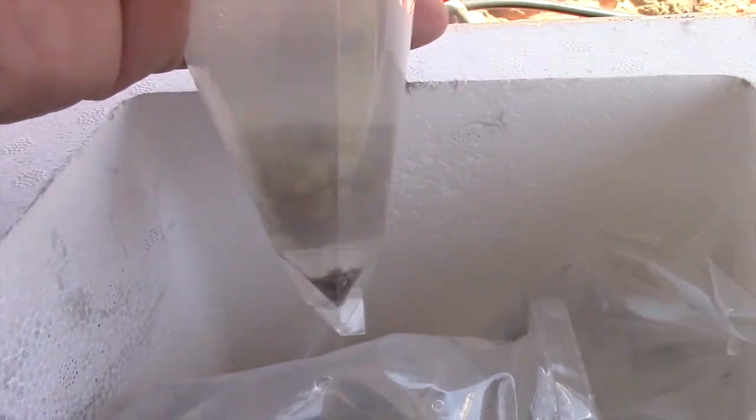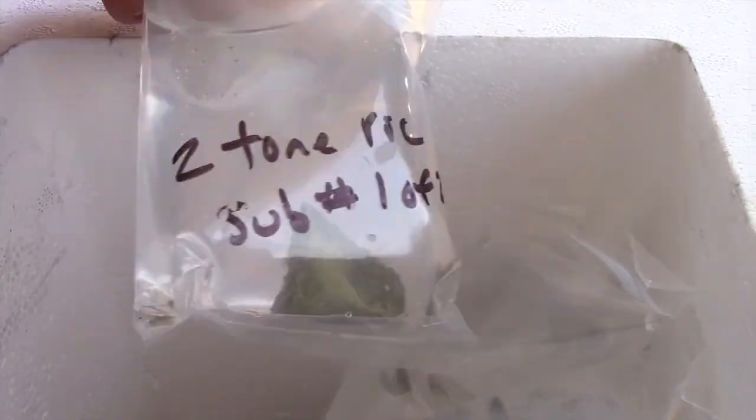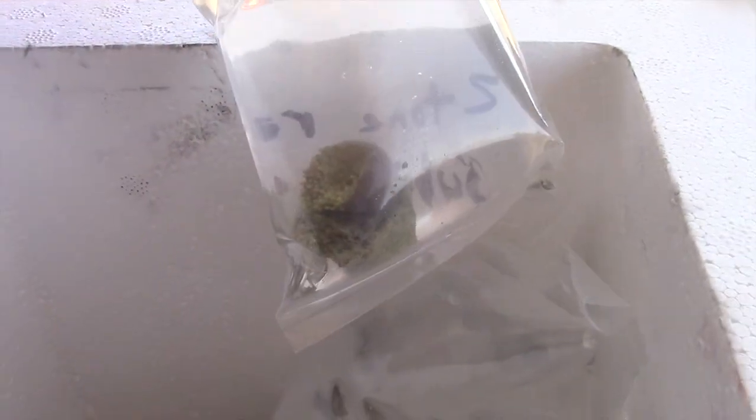The stuff that I'm interested in is Palis and Zoas. I bought some SPS, a couple of those. I bought some Ricordia mushrooms. Most of it was Zoas and Palis, but it's a good mixture of things.